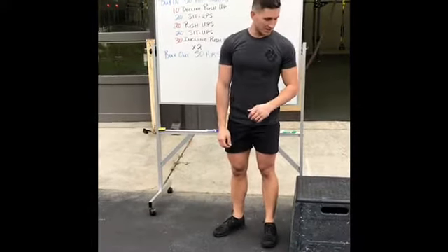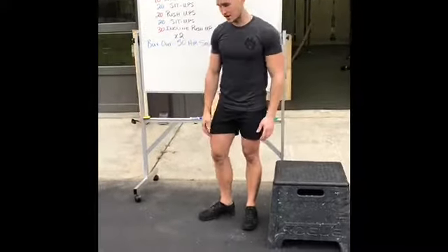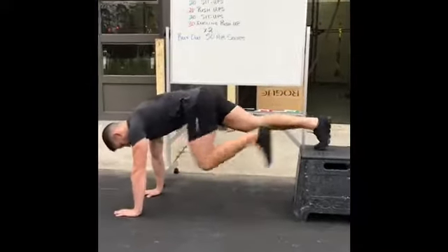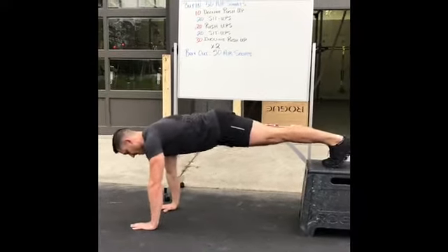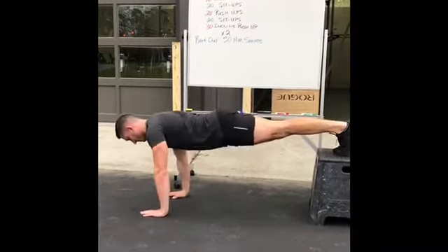Hey guys, it's Tyler — I'm gonna show you the decline push-up. I'm gonna use a box for this, but if you're at home you can use your couch or a chair. Place your feet up, make sure that your hips are tucked and your back is flat. Your hands are gonna be underneath your shoulders, and you're gonna go down.